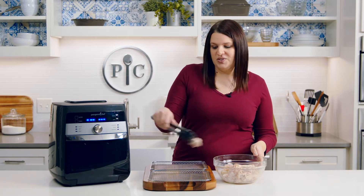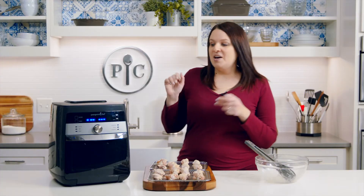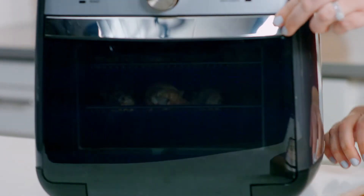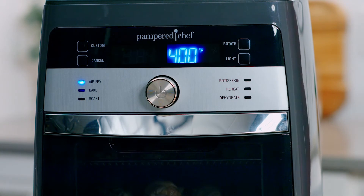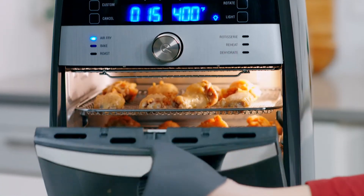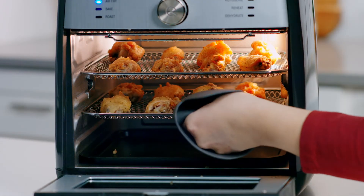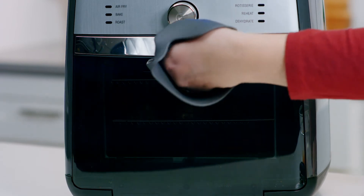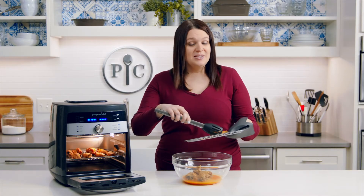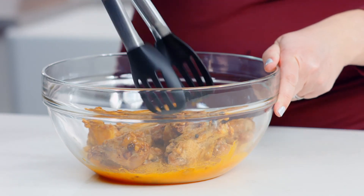Now I'm going to place the wings on the trays — I already sprayed the trays with oil. Place them in the air fryer on the top and middle rack. Turn the wheel and select the air fry setting, adjust the time to 30 minutes, and press the wheel to start. Switch the trays halfway through for even browning; you'll hear beeps as a reminder. You can hear them sizzling. Now I'm going to toss them in this delicious hot sauce — they're so crispy, you can even hear it while I'm tossing them.